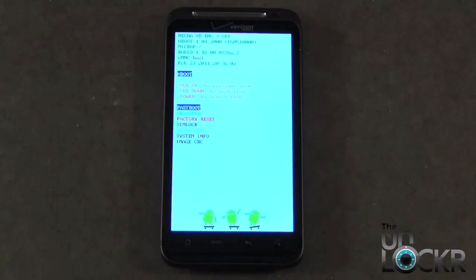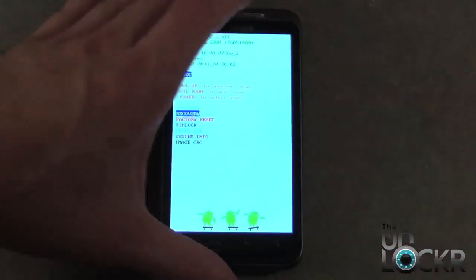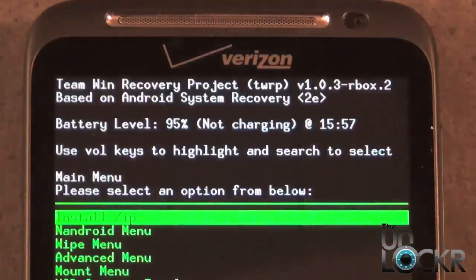Once it boots up, we're going to scroll down with the volume down button to recovery, and then select power. This is going to boot us right into recovery. Now that we're in recovery, you can see at the top it says Team Win Recovery Project. That means it successfully flashed.